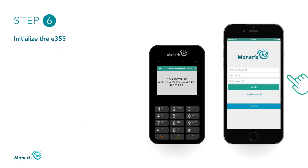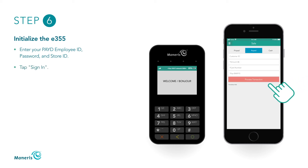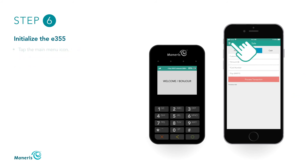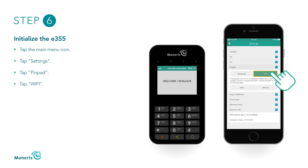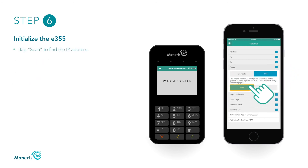When the Paid sign-in screen appears, enter your Paid employee ID and password. Then enter the store ID found in your useful information email. Tap Sign In. Tap the main menu icon and then tap Settings. Tap PinPad, then tap the Wi-Fi button. Tap the Scan button.